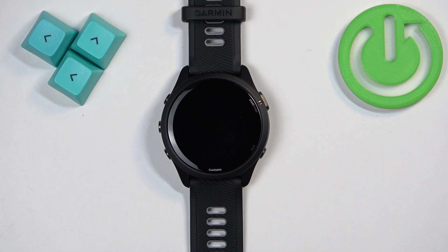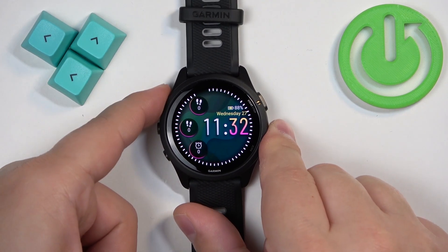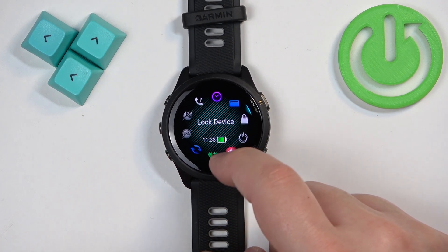First thing we need to do is open the controls menu on our watch. You can do it by pressing and holding the light button. Once the menu opens, scroll through it and look for the battery saver icon.